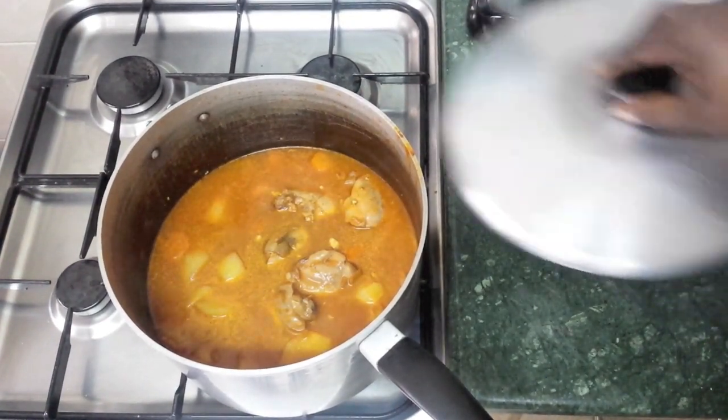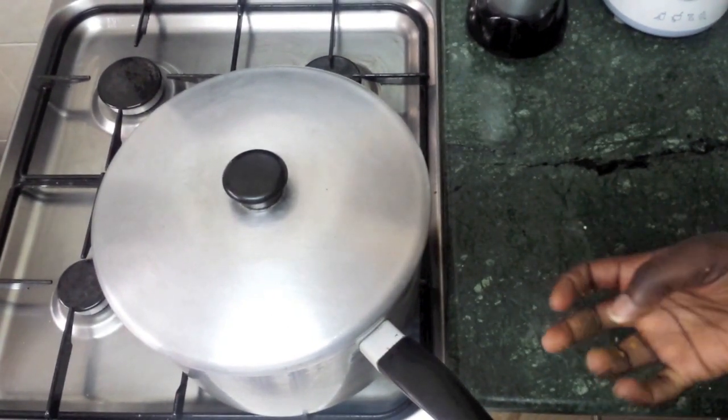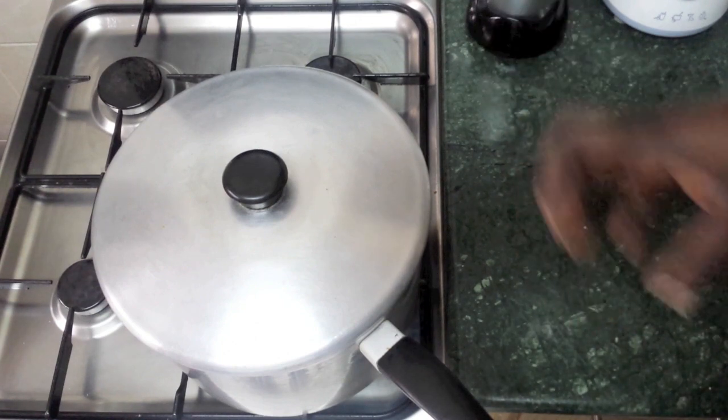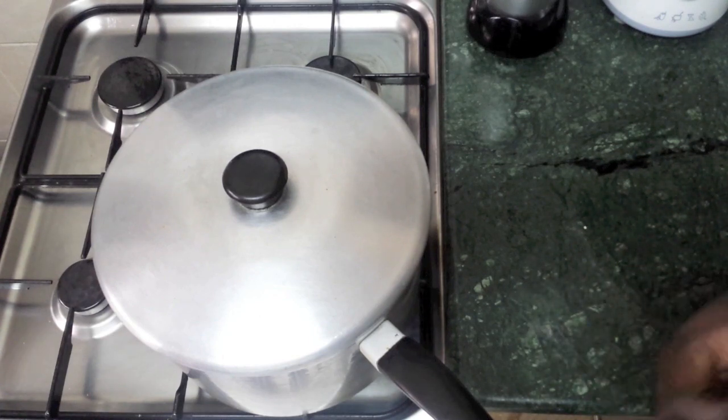Now we cover it and let it cook for about five to ten minutes, just to let the seasoning all mix in and also to let the water go down so that the potatoes get cooked.